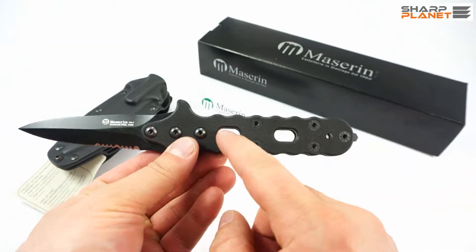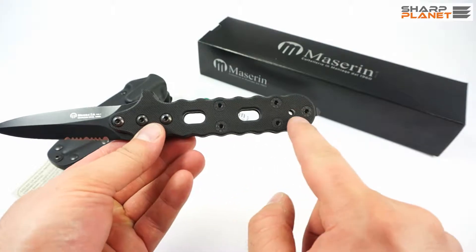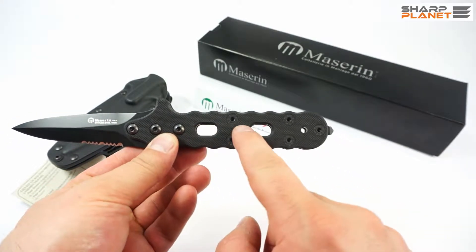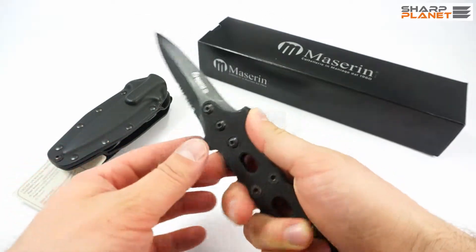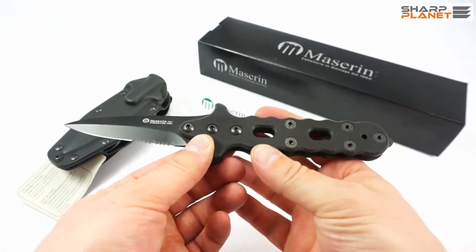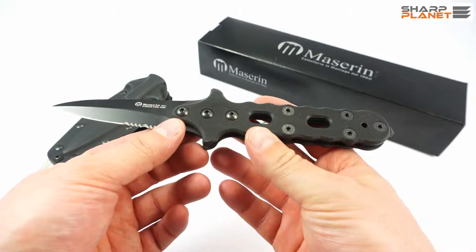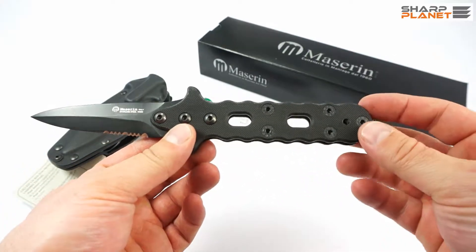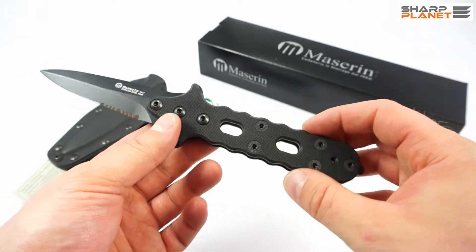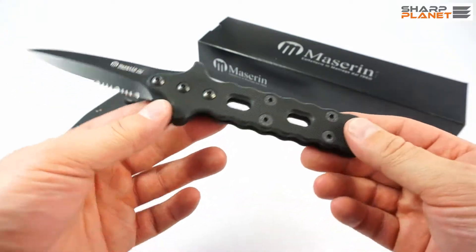The handle has 3 big holes — one is a sling hole and 2 holes for better grip and lower weight. This is why this knife weighs just a little bit more than 100 grams. It's also possible to tie this knife on a stick or anything else needed for tactical use.